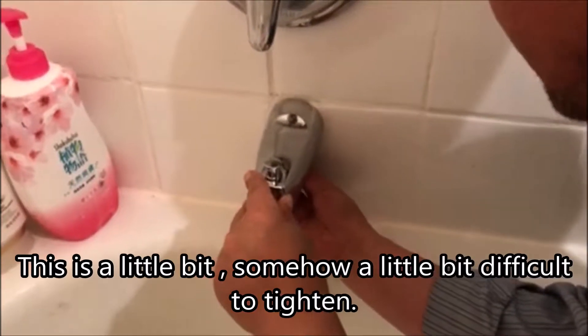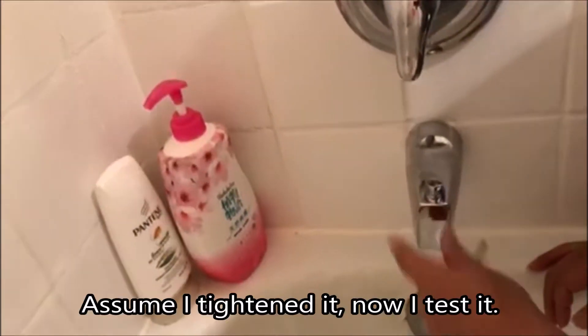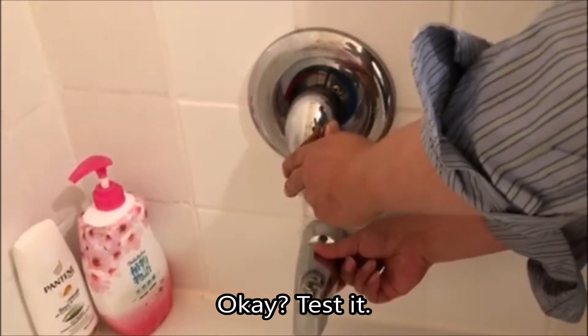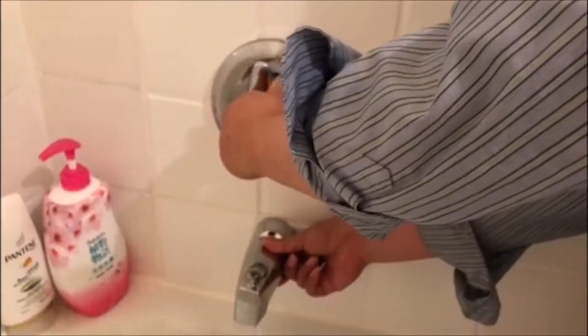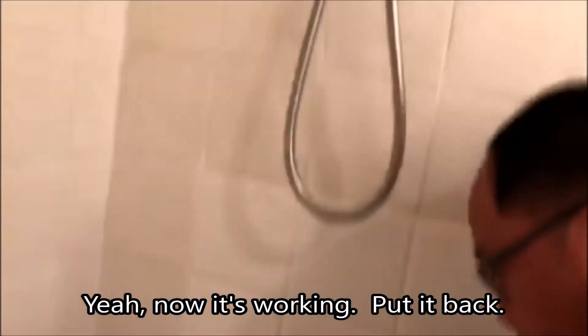It's a little bit — somehow a little bit difficult to tighten. So let me check. I assume I tightened it. Now I'll test it. Now it's not easy working. Take it back.